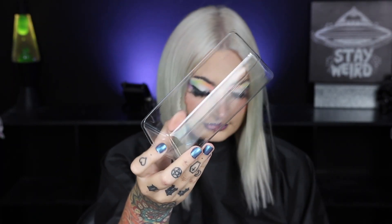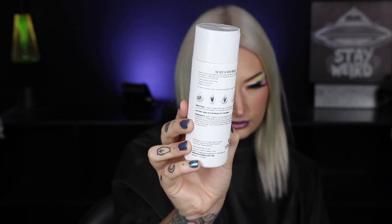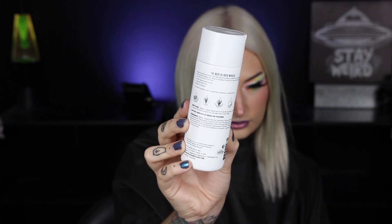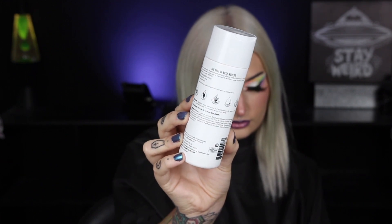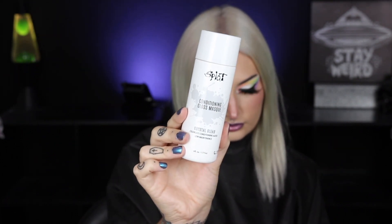Splat actually has two options to mix pastels. You can use the pastel mixer or you can also use their deep conditioner. This is the clear gloss deep conditioning mask, and this has so many added benefits — baobab seed extract, quinoa oat bran extract, coconut oil, and orange peel extract. I'm going to try both and see which formulation I like better.